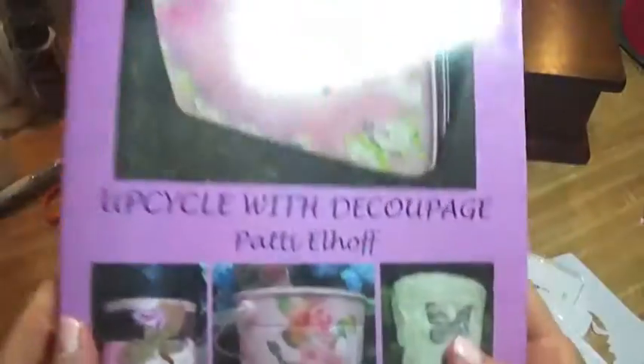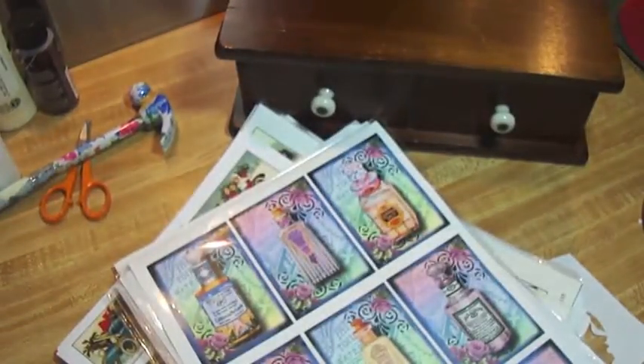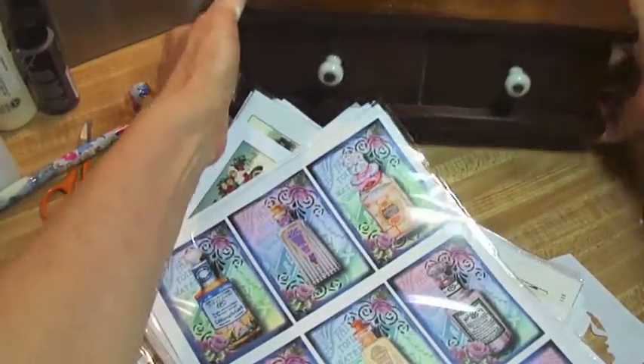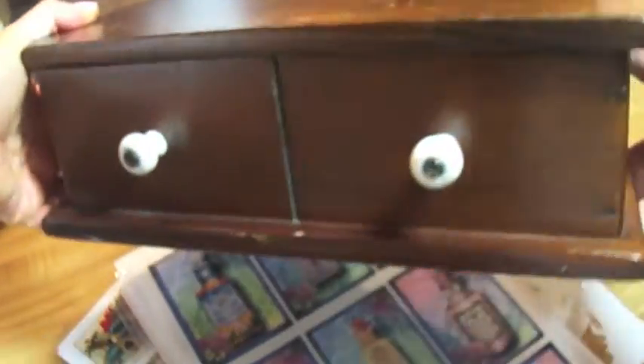Hello, I am Patti Elhoff. I am the author of Upcycle with Decoupage and if you've been watching my videos you'll know that I purchased this box at a thrift store for a couple of dollars and I couldn't wait to get it home and upcycle it.